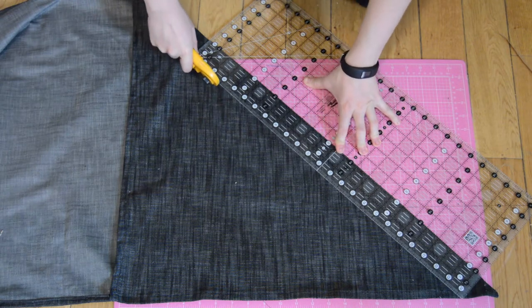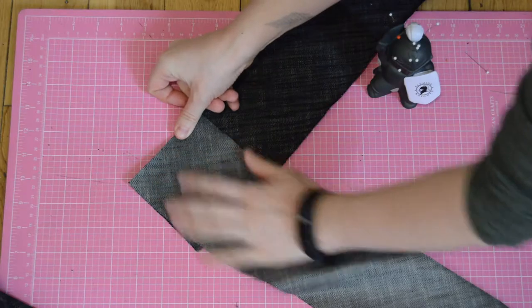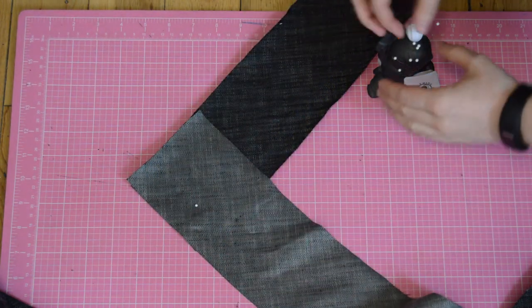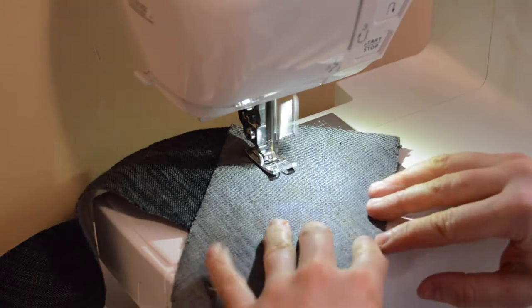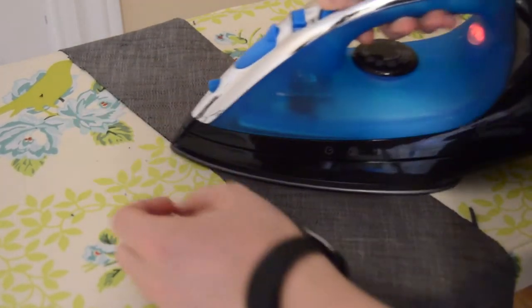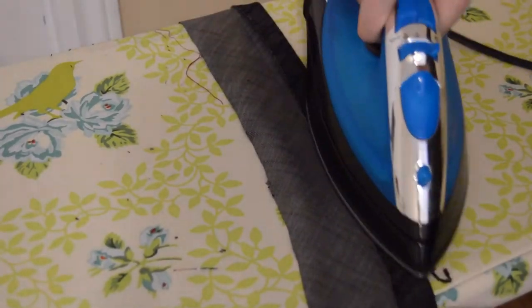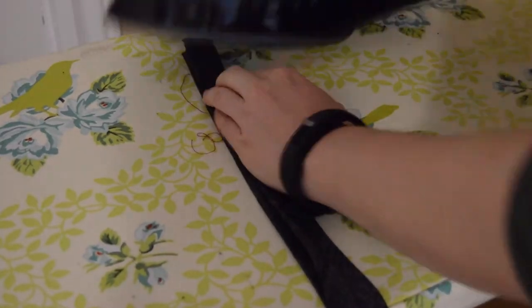If you're making your own bias tape, this will just be a super quick tutorial on how to do that. I cut two inches in on the bias of the fabric to make these strips, then pinned these strips together at 90 degree angles. Sew these pieces together so that when you fold the piece flat it makes one big long strip. Cut the excess fabric off and press the seams open. Now fold the tape in half and iron. Open this up and fold both sides into the middle and iron. Now fold along the crease and iron this flat.